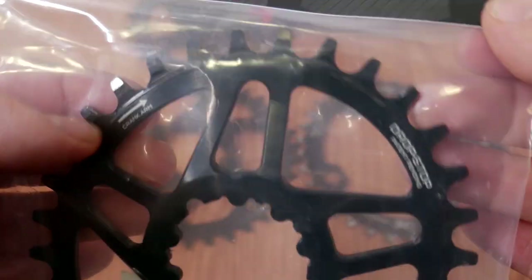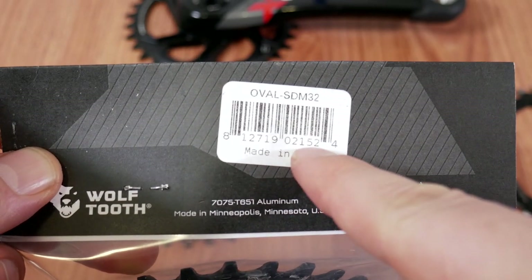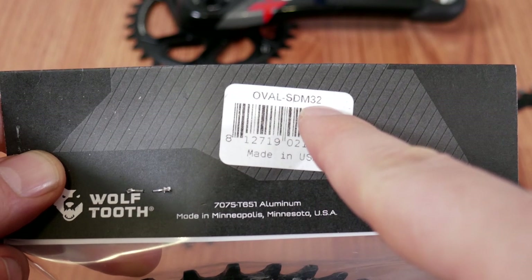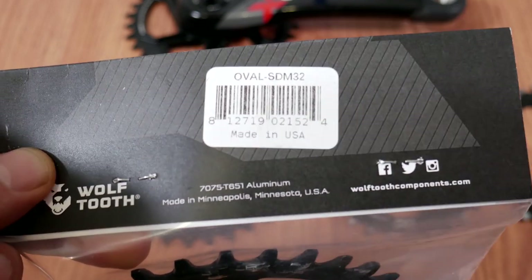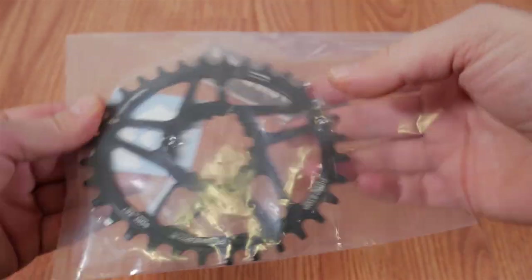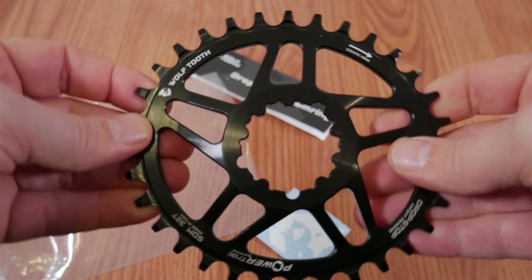It does come in a bag, and the only information worth mentioning is on the back where you'll find that this is made in the USA. The type is oval SRAM direct mount 32 tooth, made in Minneapolis, Minnesota. There's also a sticker in the bag, and here is the chainring.